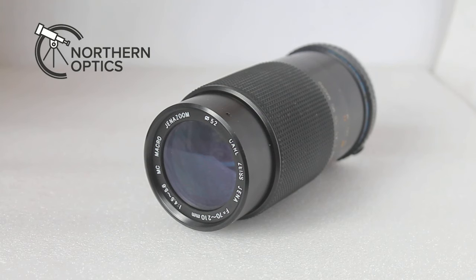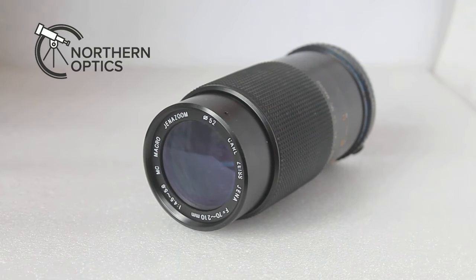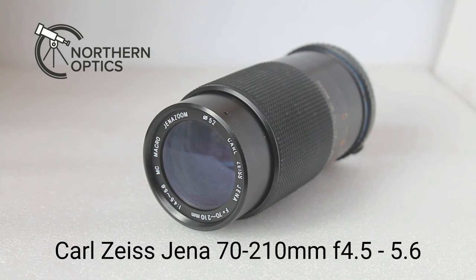Yeah, you know that feeling. Well, recently I went out and spent ten whole pounds on this lens — it's a vintage film camera lens: Carl Zeiss Jena 70-210mm f4.5-5.6 multi-coated macro lens.